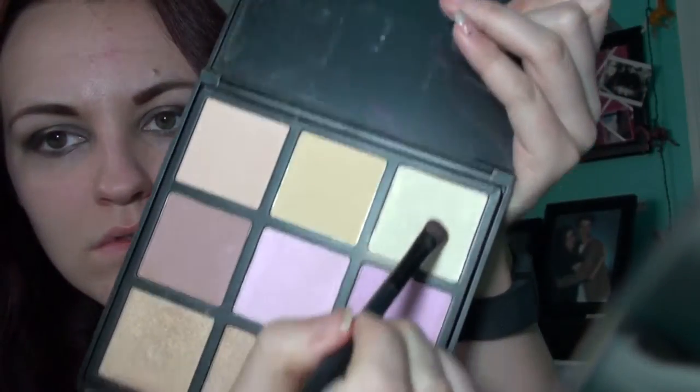Next up, I've got my Morphe highlight palette, identified as DD. And I'm taking the white shade, and I'm going to put that right down the middle to create sort of like a bright look. And then I'm going to apply that to the brow bone and the inner corners of my eyes.